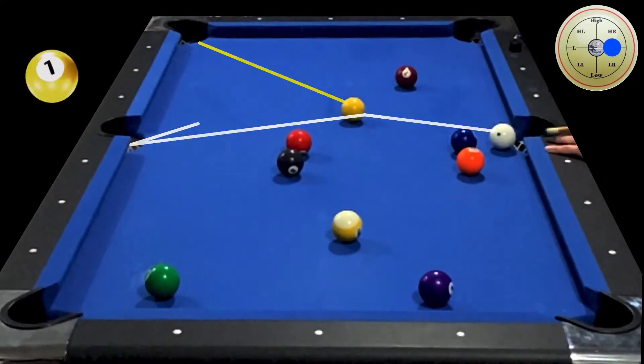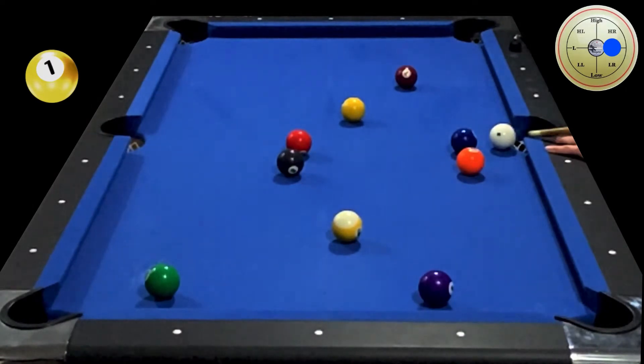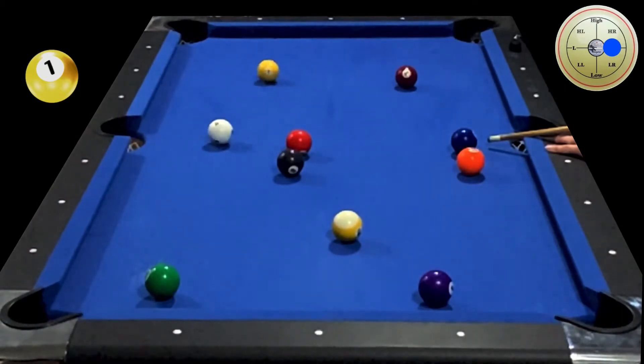Philly Fingers here, analyzing a nine ball rack shot in slow motion. Breaking with one tip of draw, I'm lining up to the head ball and hoping for a square hit on the one.